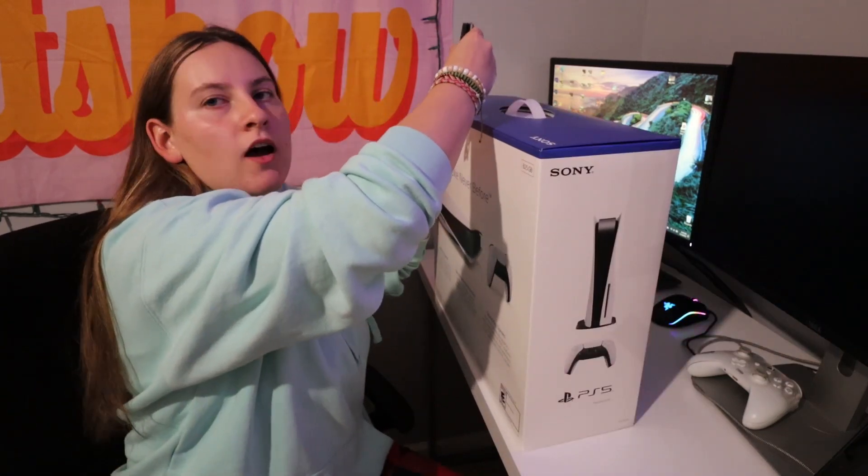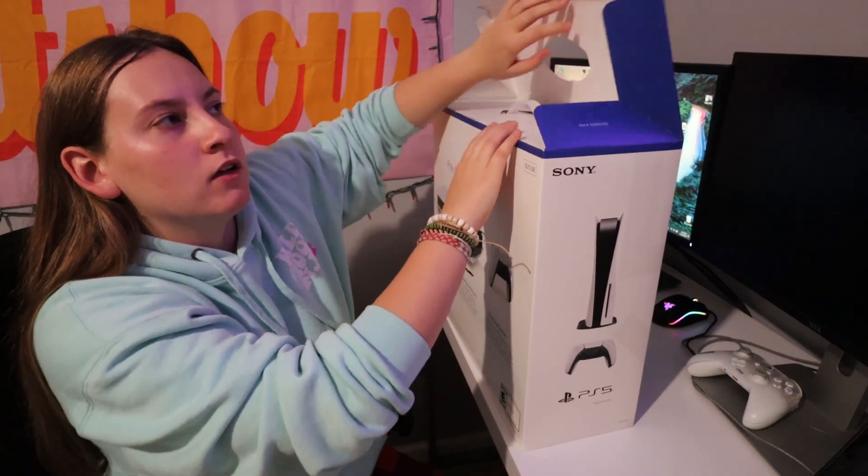What's up guys? So this video wasn't actually going to happen until November 24th, but it's happening today. As you can see by the thumbnail and title, I bought a PS5 because my Xbox has been giving me problems. I'm going to unbox it and set it up, and I'm using my tripod this time instead of a box. I've been wanting to buy the PS5 for a while, but I got so mad that I threw my Xbox controller because I died playing a game like three times. So I decided I didn't want to deal with that anymore.